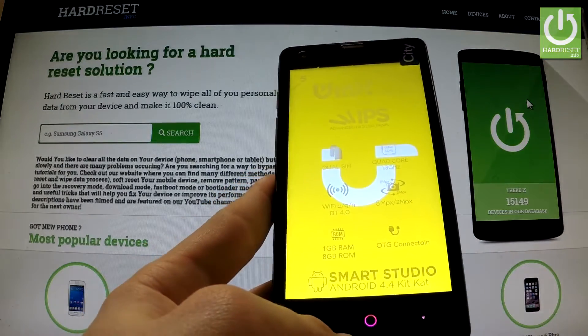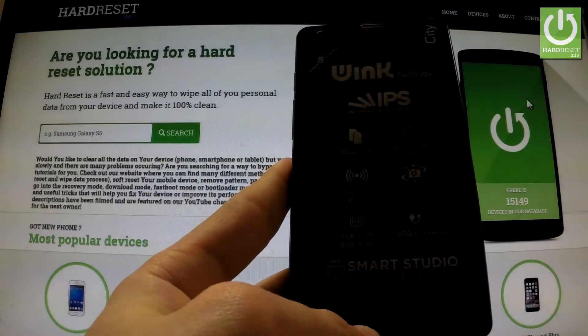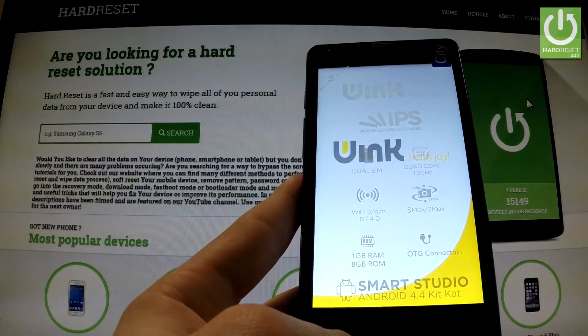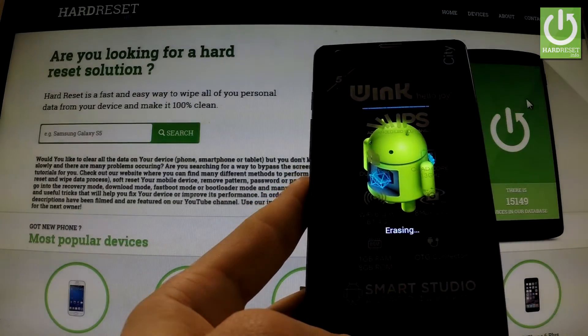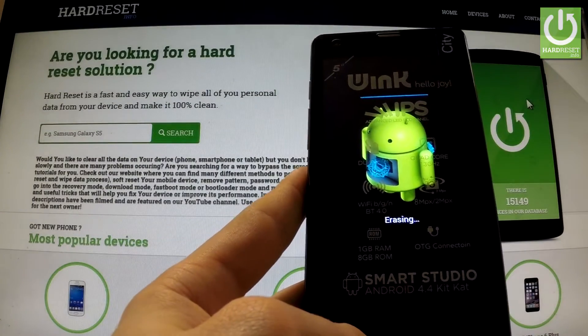Now the device is shutting down. Now the phone is erasing all personal data and customized settings.